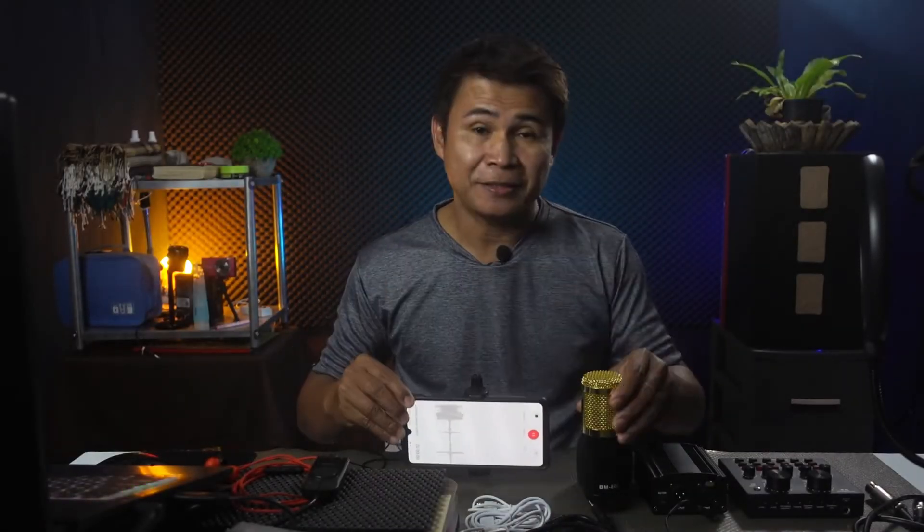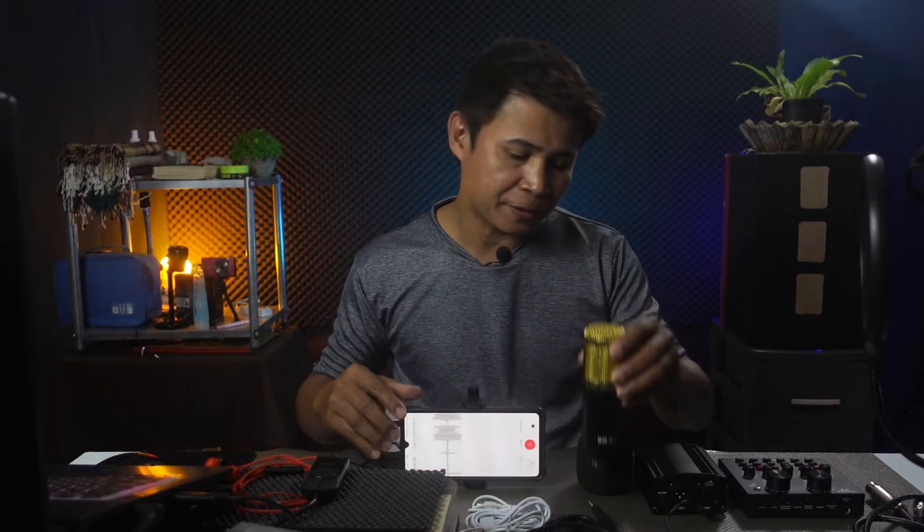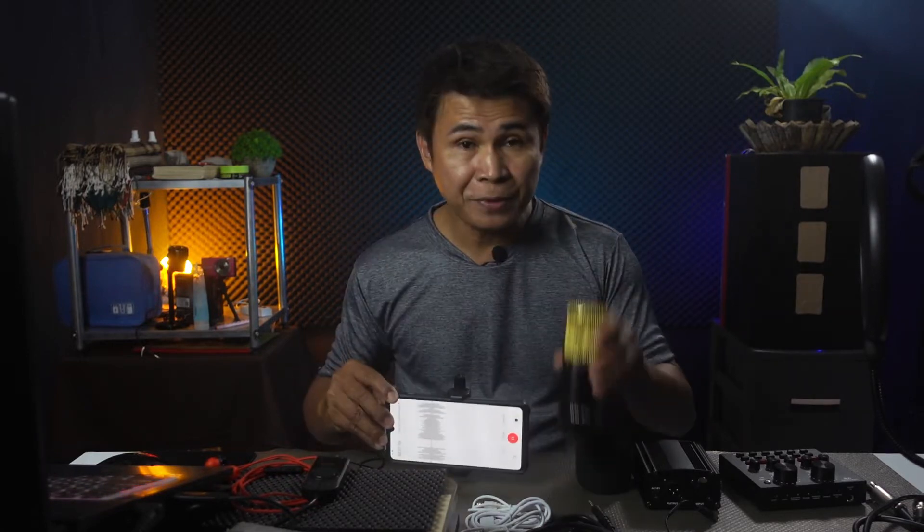How to record your own cover song using your phone, the BM800 condenser microphone, the phantom power, and the sound card V8. Hi, I'm Zeus Longkayana and you're watching ZLNIX TV. Today I will show you how to record your own cover song using your phone, the BM800 condenser microphone, the phantom power, and the sound card V8.